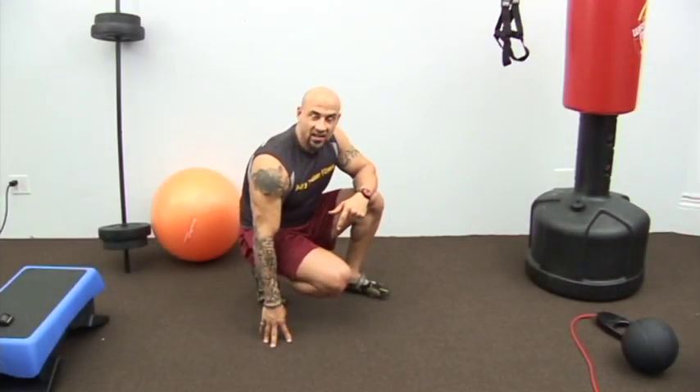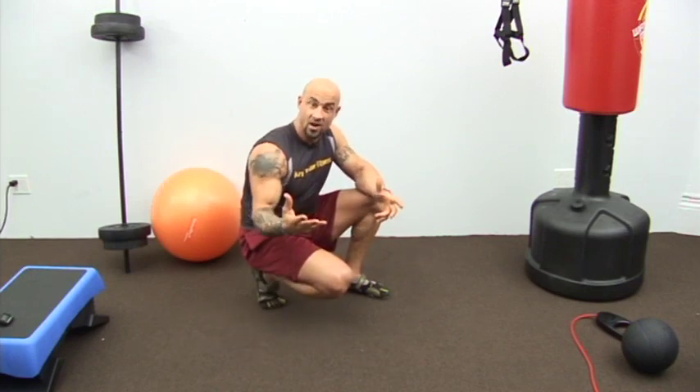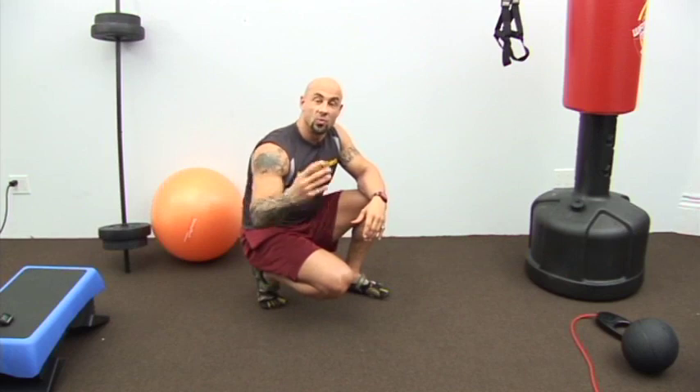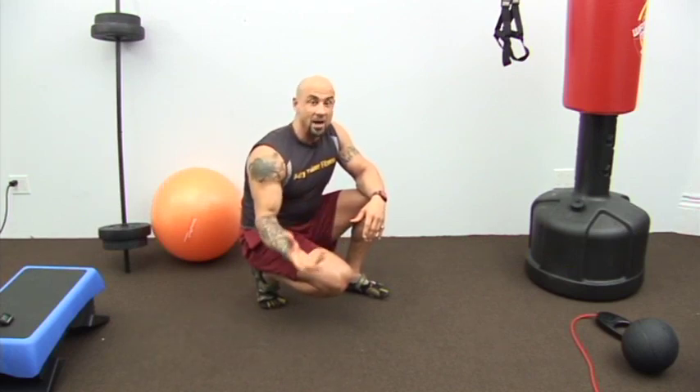Hey everyone, Alfonso Moretti aka The Angry Trainer, and I am here again with another installment of Exercise Rights and Wrongs. That is where I show you the right way to do an exercise I see a lot of you doing wrong. And today I'm going to talk about mountain climbers.